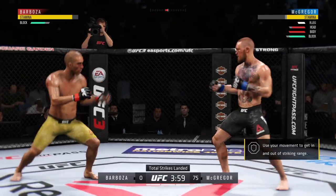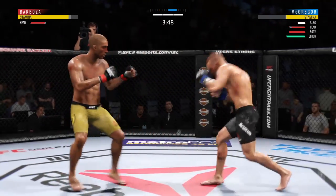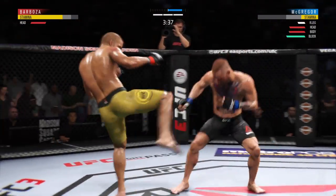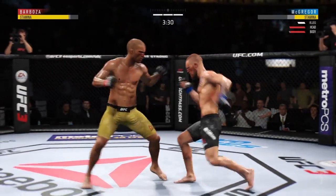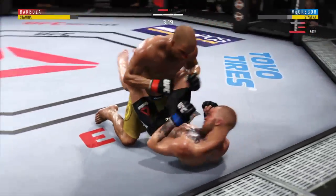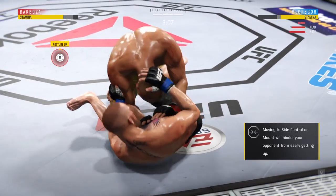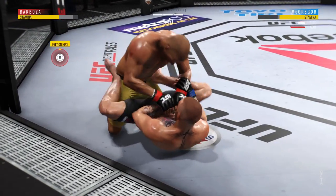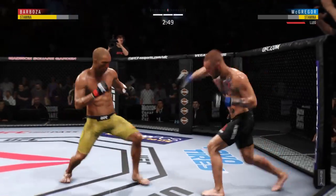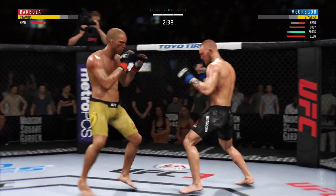Nice job by Barboza. He's doing a really good job of timing these shots. He's got a strong jab, missed with it there though. Lands another beautiful strike to the body — really starting to connect at will. He is in trouble. He's putting his hands down on the thighs, he's looking to pass. Three minutes now to go in the fight. He hurt him — bad. This fight is dangerously close to being stopped.